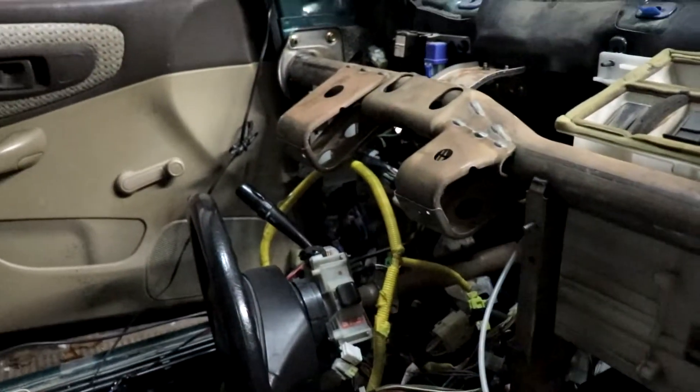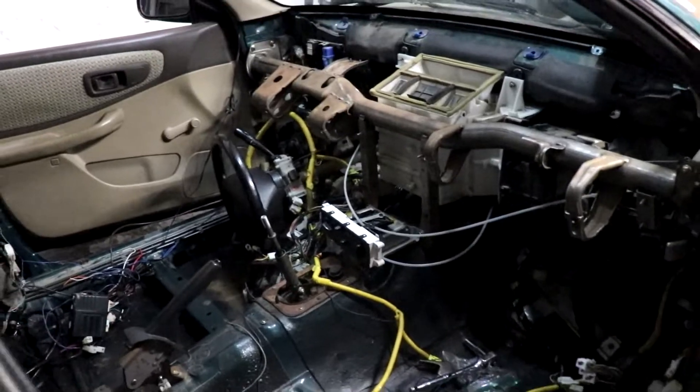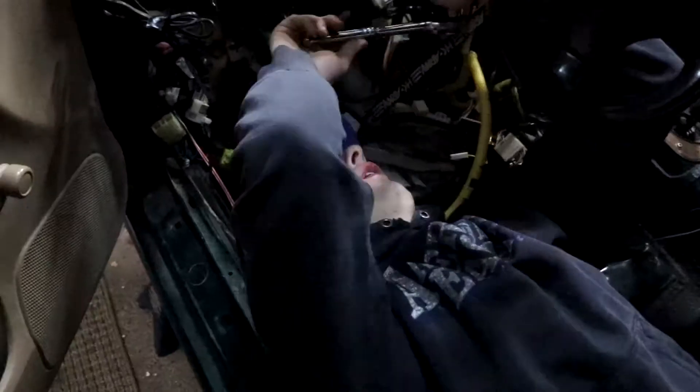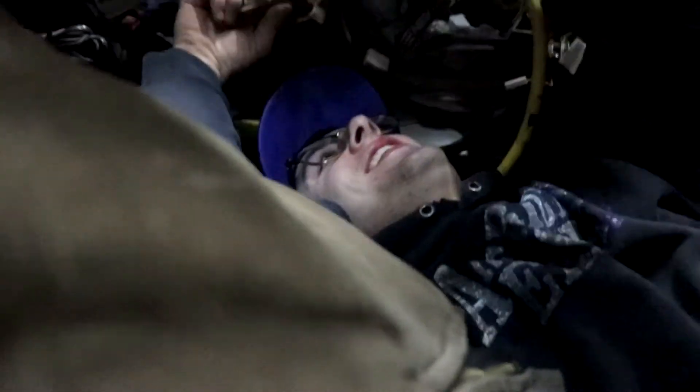Now we're going to get the steering column bolted up. The car is starting to come together. Let's get her going. I'm Master G putting in some work. Watch me hold up the steering wheel and dangle my wiener over his head. Demonetized.